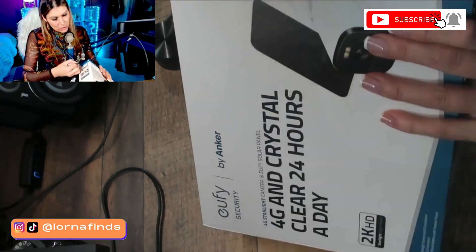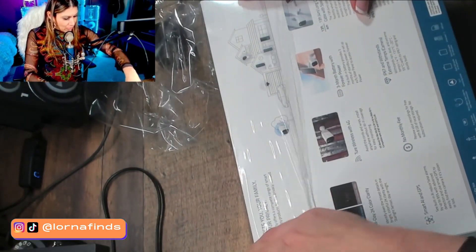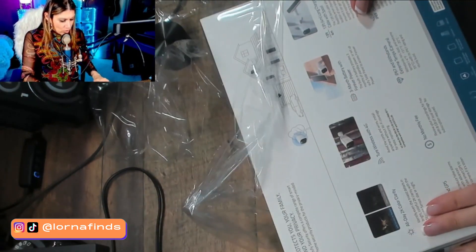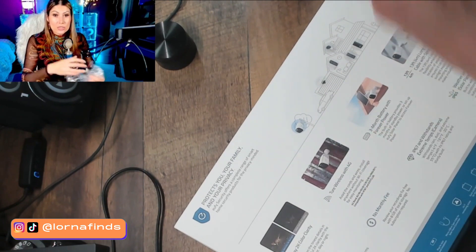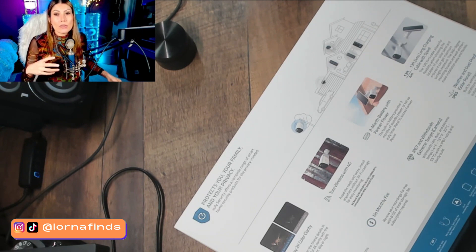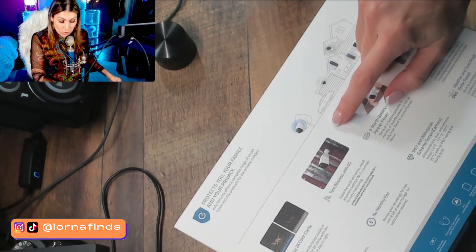We're doing the unboxing together, removing the plastic. It says: 2K color clarity — identify even the tiniest details in bright conditions. True wireless with 4G — avoid the cords and wires, install anywhere without Wi-Fi coverage. This is really cool because you can install it with 4G, the same technology your phone uses. If you live on a larger property where there's no Wi-Fi coverage, this is going to work.